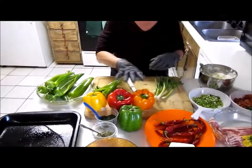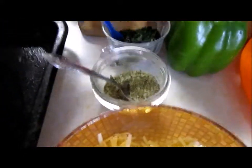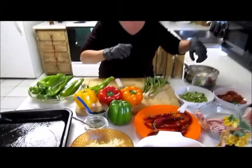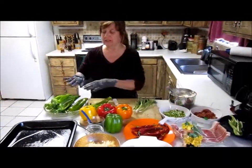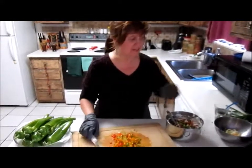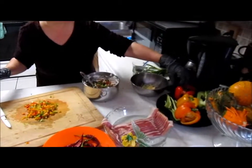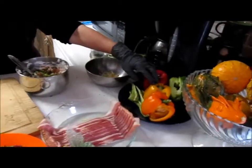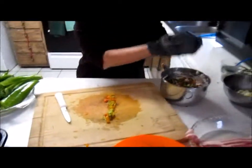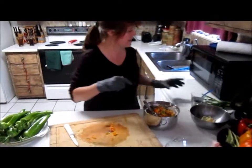We're going to cut up a few other peppers to make it look good. We're going to put our basil and oregano in it too, and then put it all in the cheese, stir it up, stuff it, and wrap it with bacon. What I did is took a little bit of each one of these beautiful peppers here — the red, the yellow, the orange, and the green pepper — chopped them all up. I'm going to add that to my cream cheese mixture along with everything else.